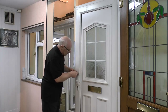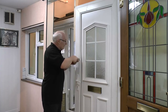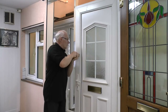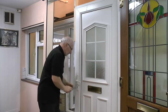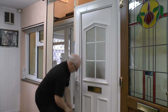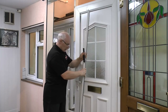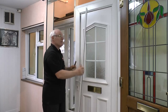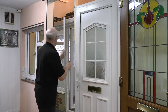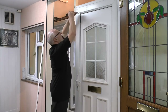Once you can see that gap, you can simply put the scraper in and slide up and down, which will allow you to pull out and release the piece of bead. One of the tricks is to store them in the same position so that you know where they are and which side they belong to.